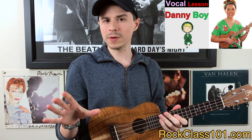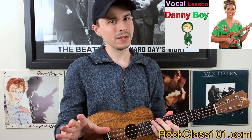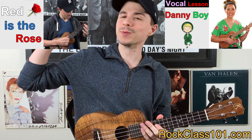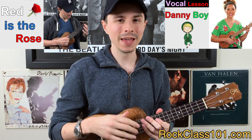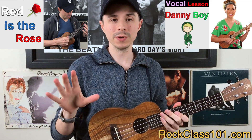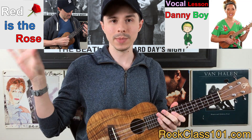Now if you're a little bit more advanced — a seasoned intermediate to advanced player — then the choice that I would recommend would be Red is the Rose. This is a full-blown chord melody that is absolutely beautiful, just a gorgeous melody.